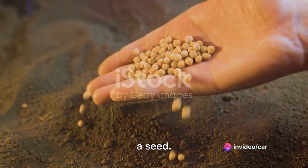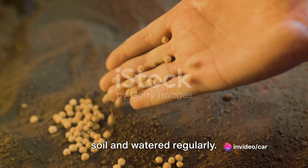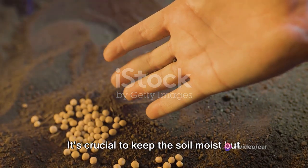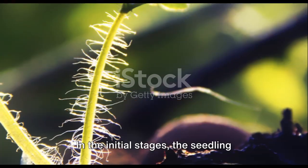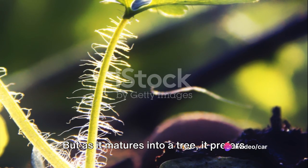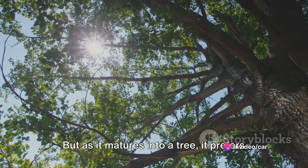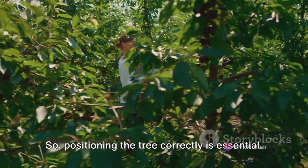The journey of a longan fruit begins with a seed. This seed is planted in nutrient-rich soil and watered regularly. It's crucial to keep the soil moist but not waterlogged, as too much water can lead to root rot. In the initial stages, the seedling requires plenty of sunlight to grow, but as it matures into a tree, it prefers a bit of shade, so positioning the tree correctly is essential.